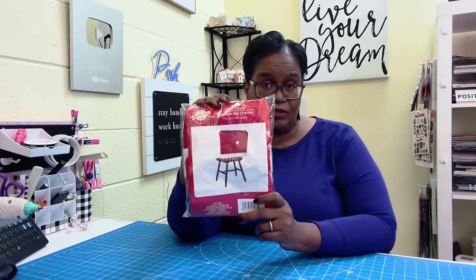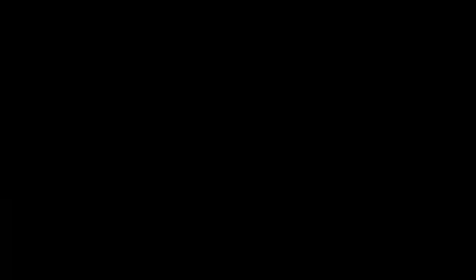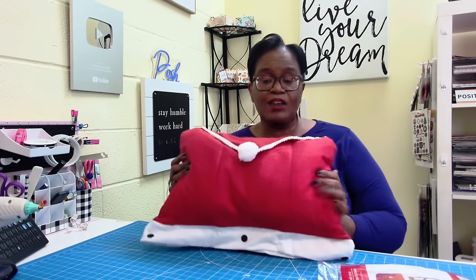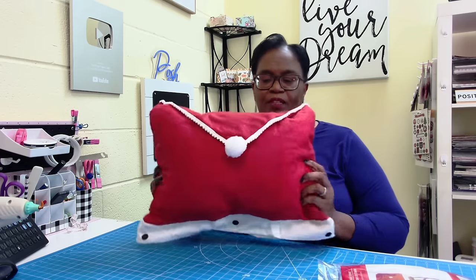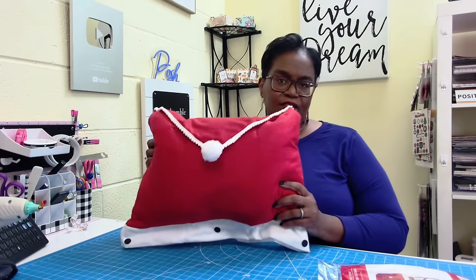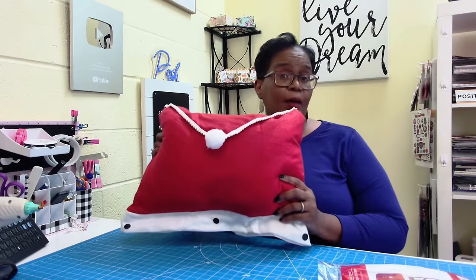Y'all, look at this picture. It's a chair cover, but now it is a gorgeous decorative holiday pillow. I can't even begin to tell you how gorgeous this actually is — my camera is not doing this justice. But if you want a pop of Christmas color, this is a very inexpensive way to get it. We're going to take this chair cover, a pillow, and make it happen.